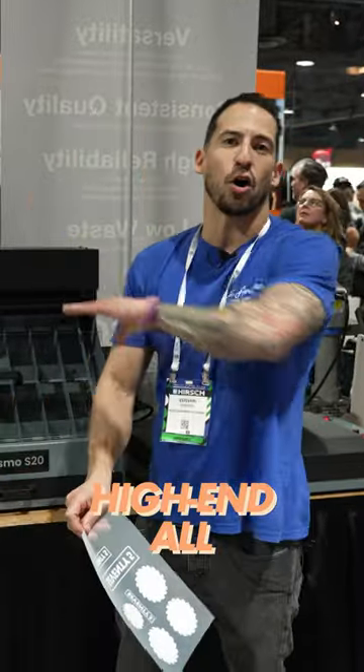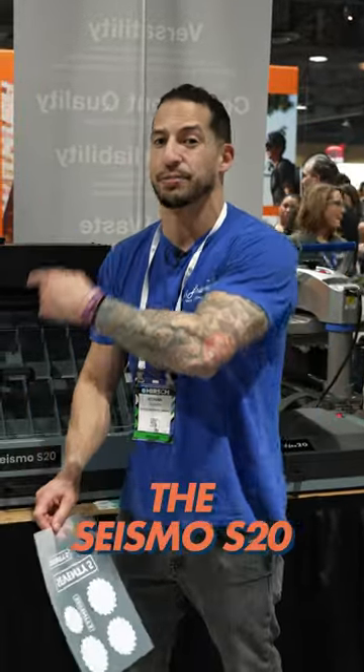Now, are you gonna be powdering and placing these by hand? Not when you've got that high-end machine. High-end all of your process. Let's take a look at the Seismo S20.